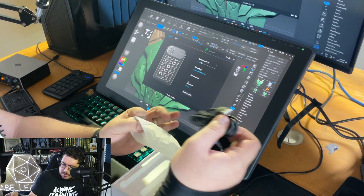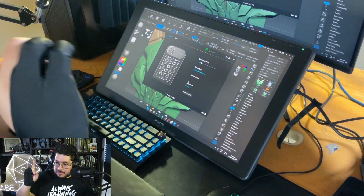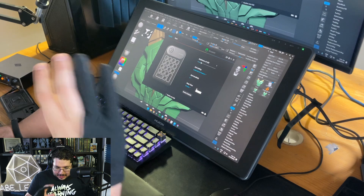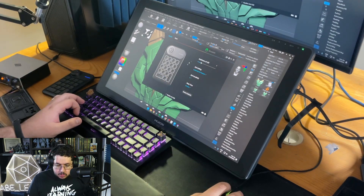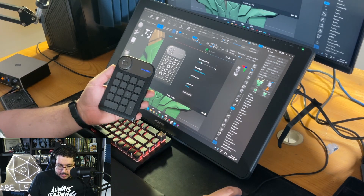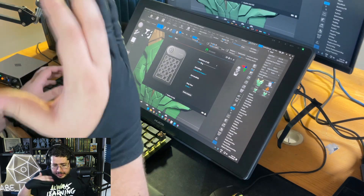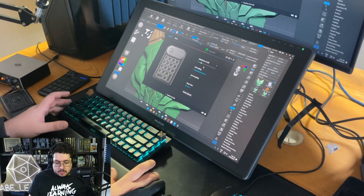It comes with a USB to USB-C charging cable. I personally use another USB-C cable I share with my keyboard and Quest 3. You can also change the brightness of the LED light — keeping it low should extend battery life. I've heard it can last up to three weeks, and it's really not an energy-hungry device.